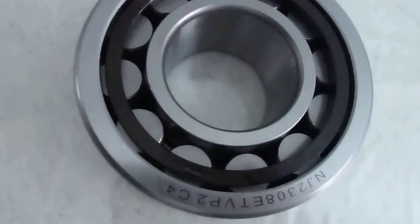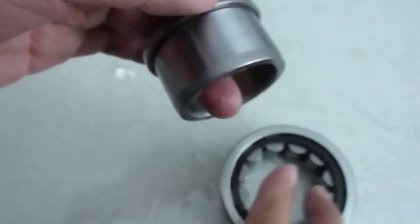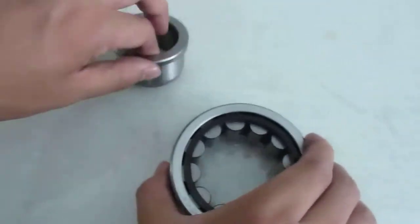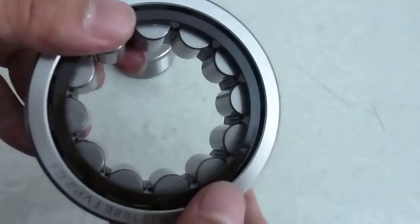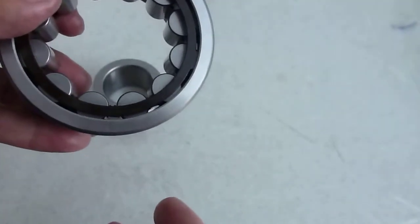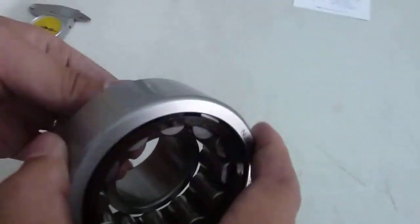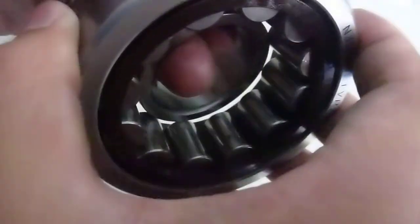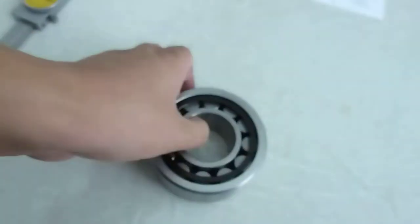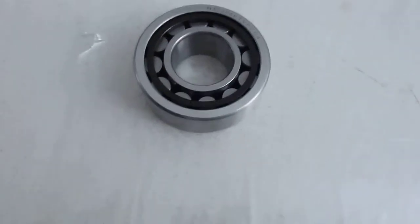This is an NJ design — you can see we also have NU design, NUP design. We have plastic cage, steel cage, brass cage, and special drum-type cage. You can see this is C4 clearance — we can do different clearances and different precision grades: P6, P0, P5, P4. We also have full complement cylindrical bearings such as SL, NNF, NCF, and RSL. Just talk to us, the expert for needle bearings and cylindrical bearings — PS Bearings, thank you.